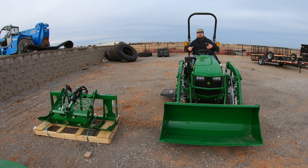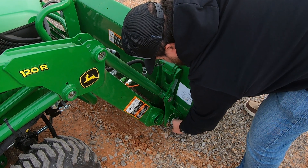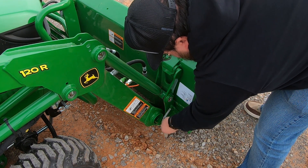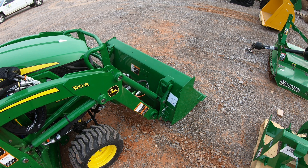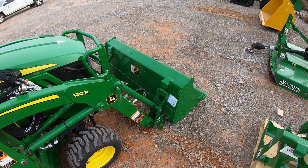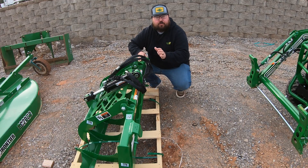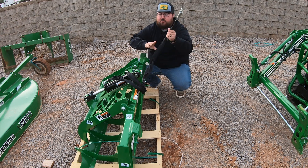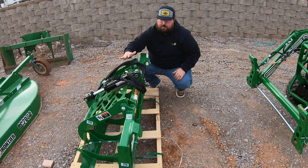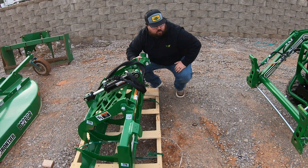From here, I'm going to go ahead and switch attachments to the grapple. We'll come to the bucket here and go ahead and release our linchpins. When we're hooking up to our grapple, we've got to remember that we are going to have a set of hydraulic hoses going to that third function. We want to make sure to get those up and out of the way so that they're not at a pinch point whenever we're hooking this up to our loader.